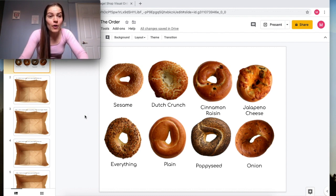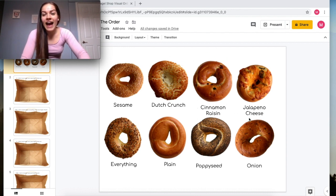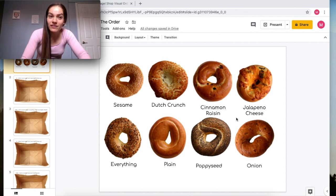On this slide we can see there are different kinds of bagels. We have the sesame bagel, a Dutch crunch bagel, a cinnamon raisin, and a jalapeño cheese one — which is definitely the bagel that Miss Marina would take.